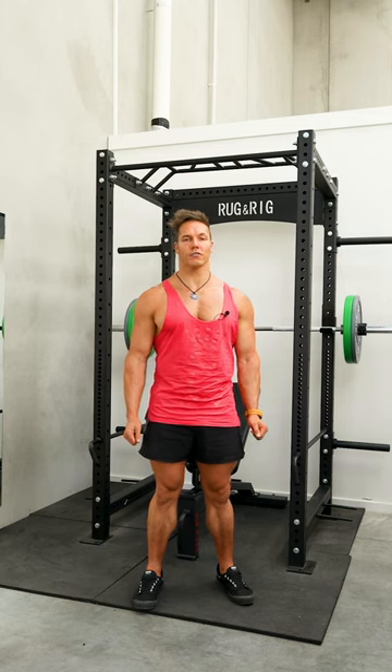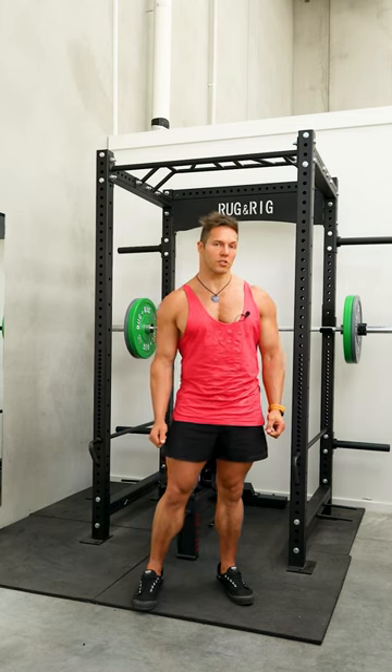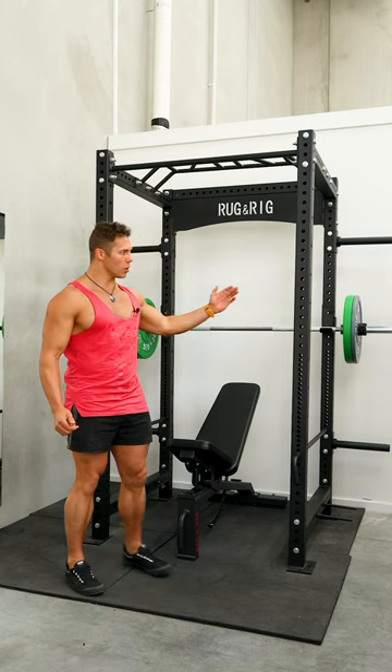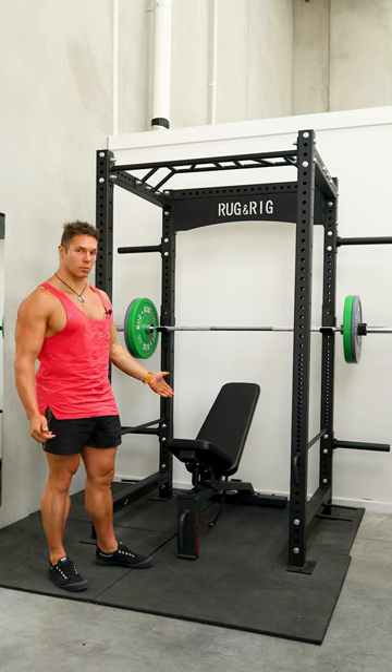Curtis here, Certified Gym Bro. Here today at Rug & Rig Fitness, we're going to demonstrate an incline bench press with the commercial grade power rack and the adjustable bench.